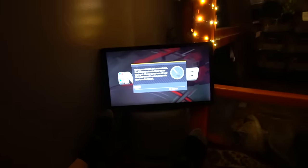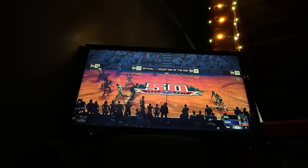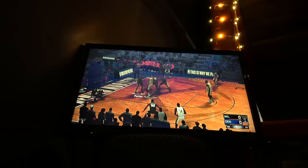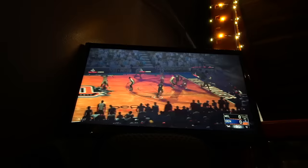We got NBA 2K18 on the screen. You about to verse me, bro? You're about to get wrecked! We're figuring out the controls — what are the controls? I have no idea. How do you score? How do you shoot on Nintendo Switch?